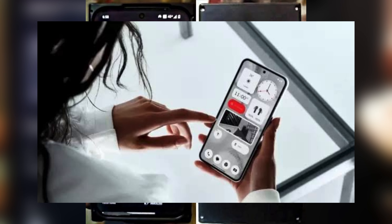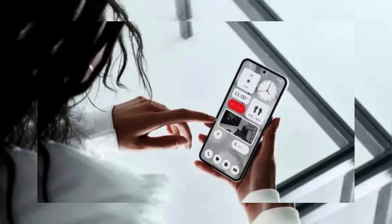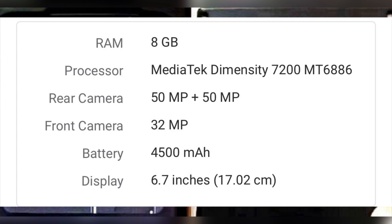Hi and welcome back to our channel. Here we have the Nothing Phone 2A. This is the maximum train phone.